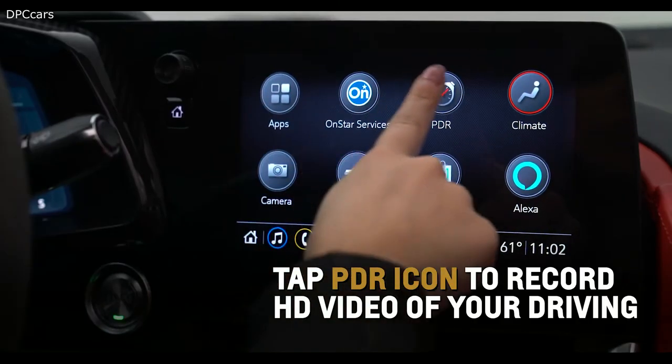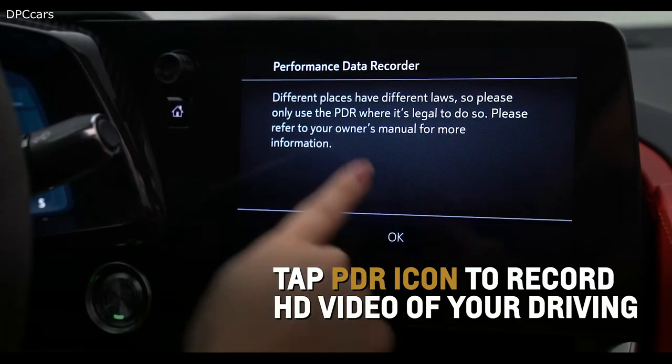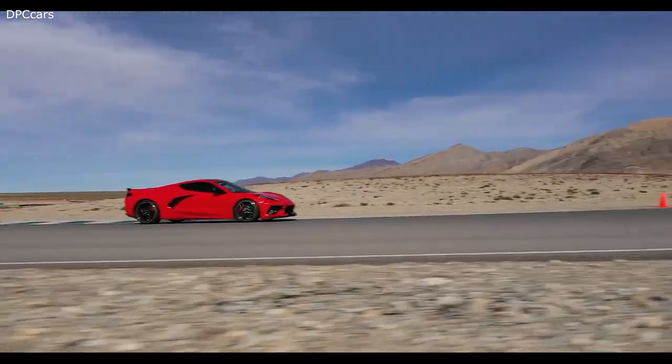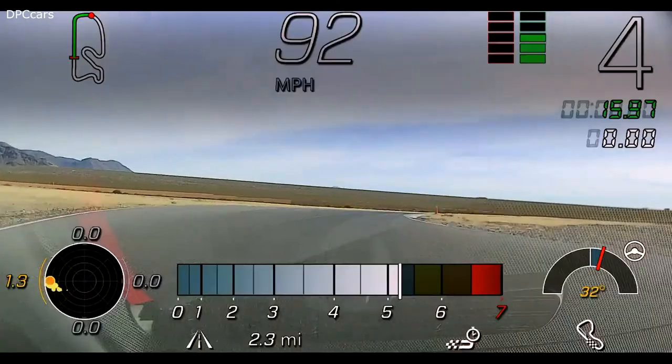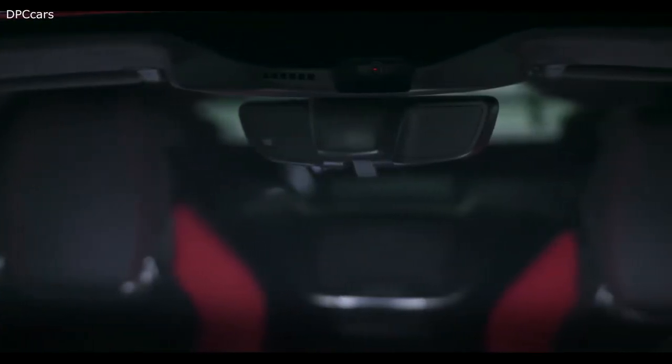Tap the available Performance Data Recorder, or PDR, icon on the center infotainment screen to record high-definition video of your driving experience on or off the track, capturing video, audio, and vehicle performance data, utilizing an additional camera in the windshield.